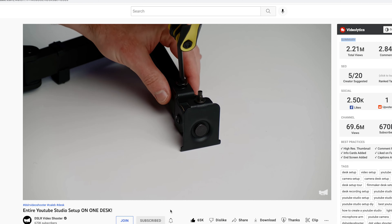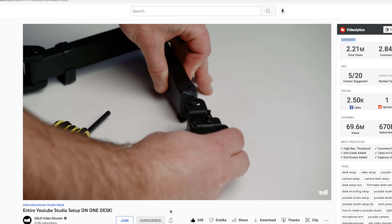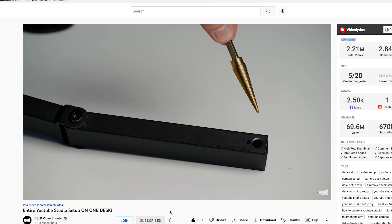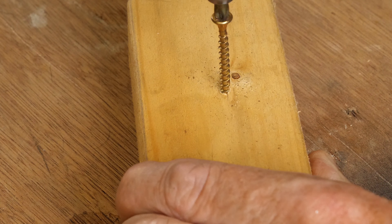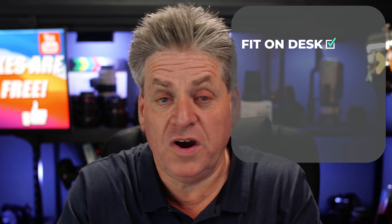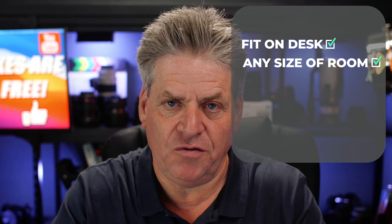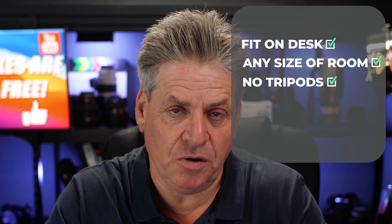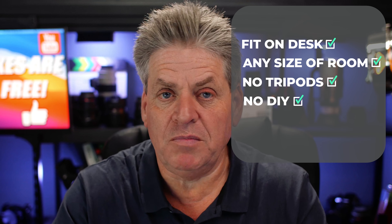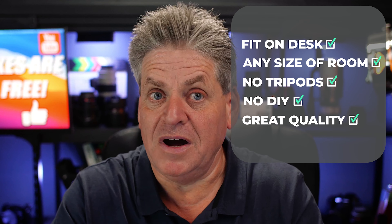I said I'd see what I could do. I'd seen a few people build video setups using a single pole mounted to a desk, but after watching some YouTube videos I noticed problems — they all involved drilling, using bolts, all kinds of DIY. So the challenge I set for myself was to build a studio that would fit on a standard desk, work in any size room, take up zero floor space — no tripods — and require absolutely no DIY.